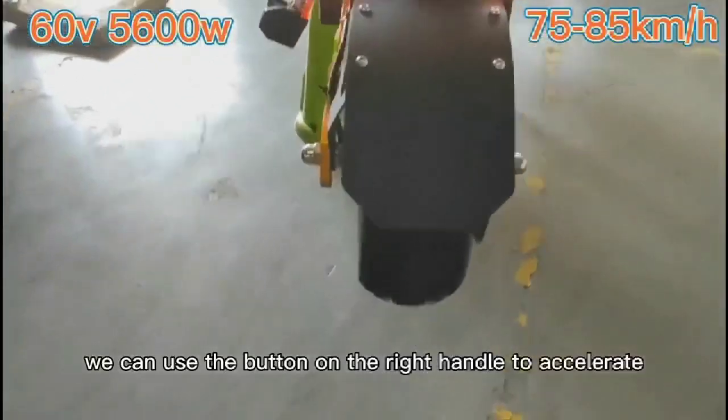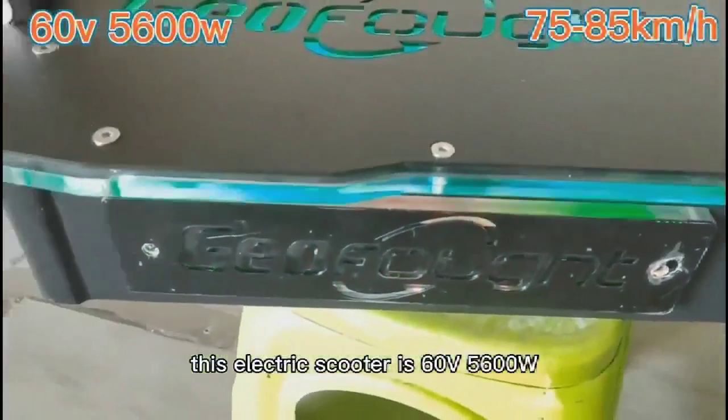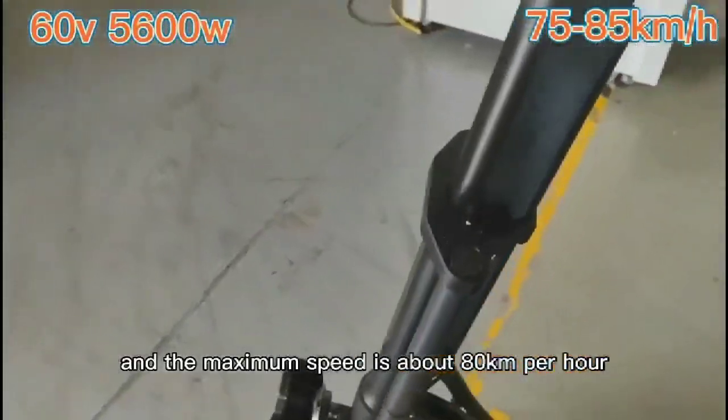We can use the button on the right handle to accelerate. This electric scooter is 60V 5600W, with 11-inch off-road tires, and the maximum speed is about 80 kilometers per hour.